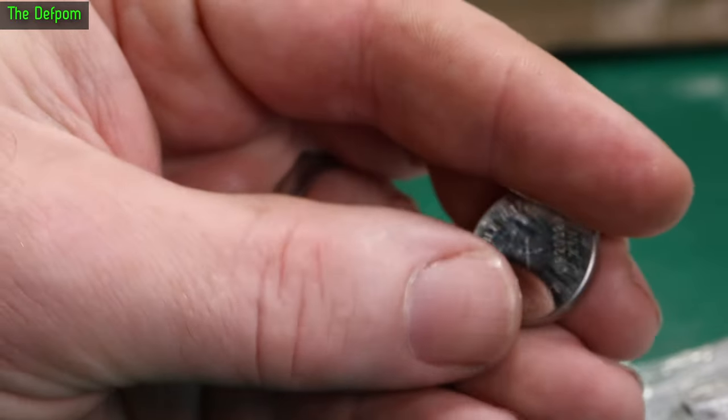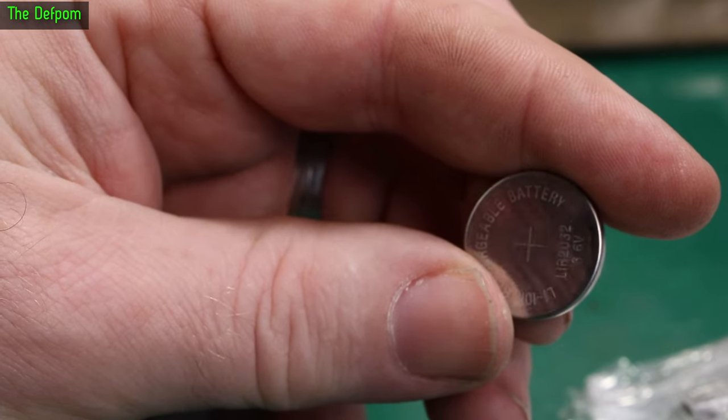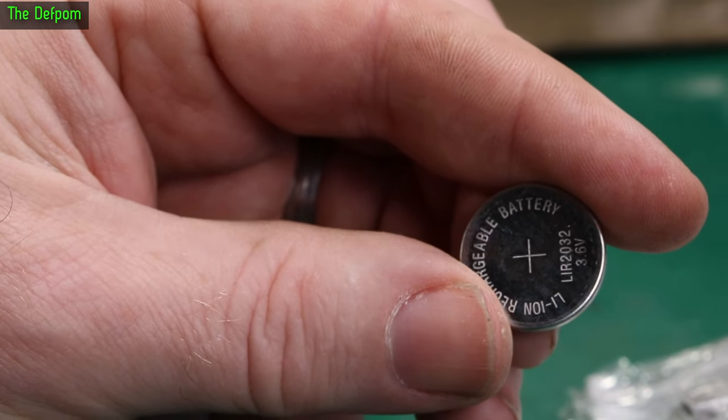I showed a charger a few mailbags ago which is meant for these batteries, so I can use these in various devices. Have these all charged up ready to go — when we need to swap them out we can do that.